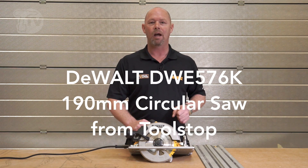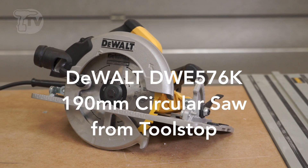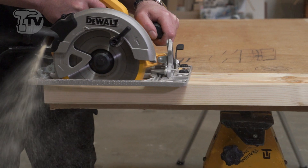Hi there, welcome to ToolStop TV. I'm John from DeWalt. Today we're going to be looking at the DWE 576K, the 61mm depth of cut precision rail circular saw.